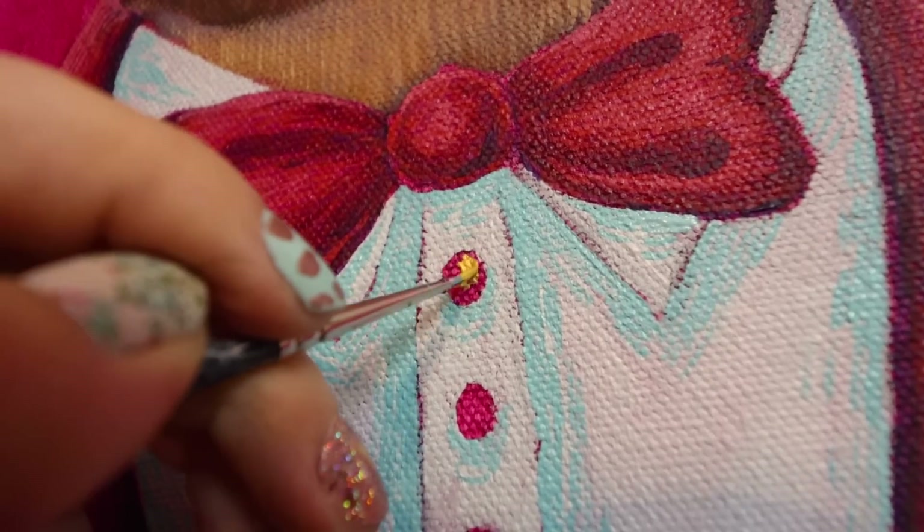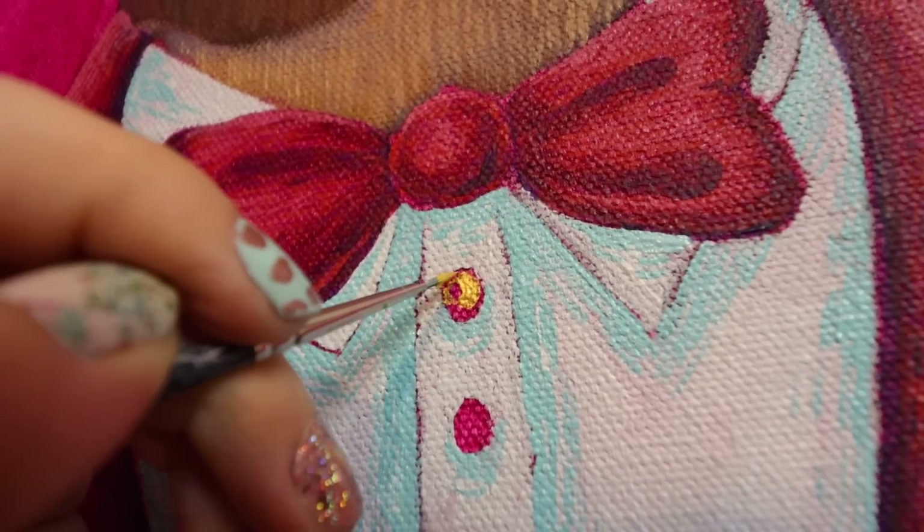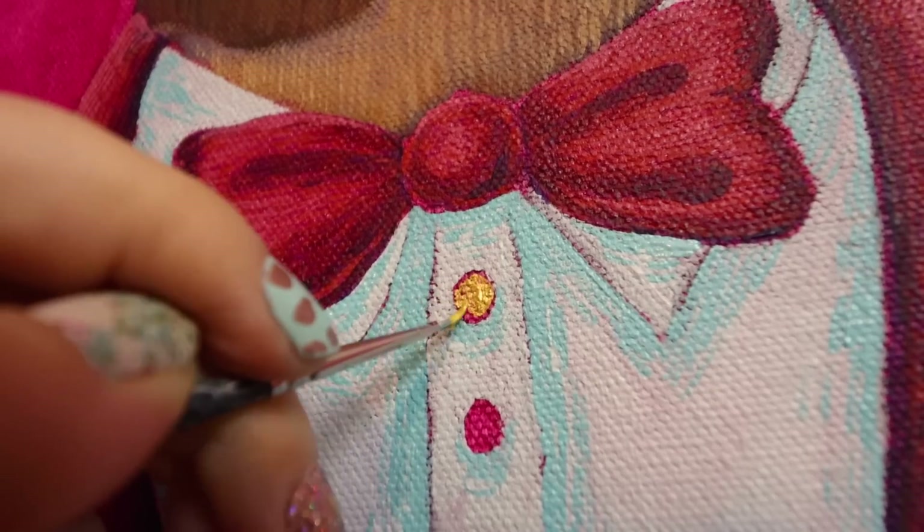Making the buttons gold here, and it will add a nice reflective touch to the final painting.